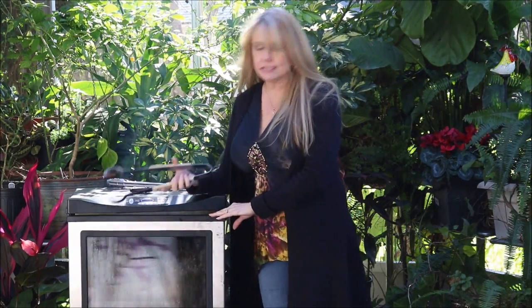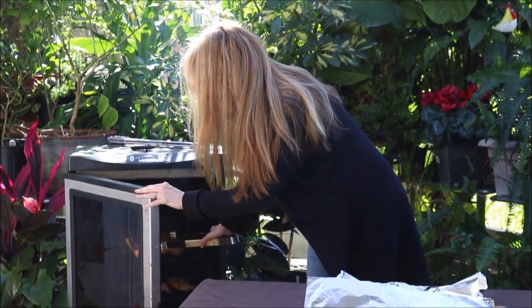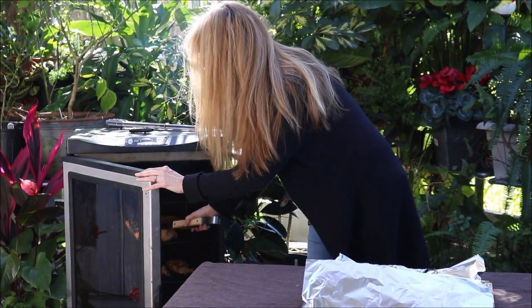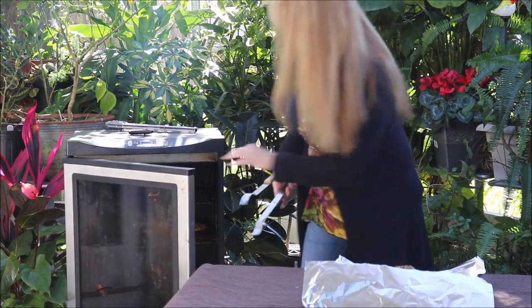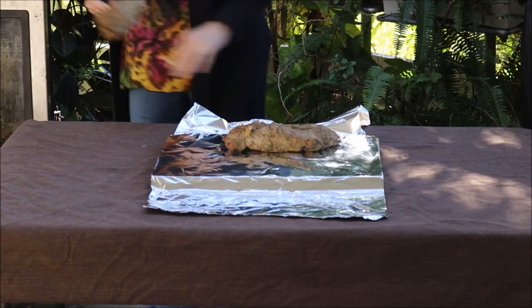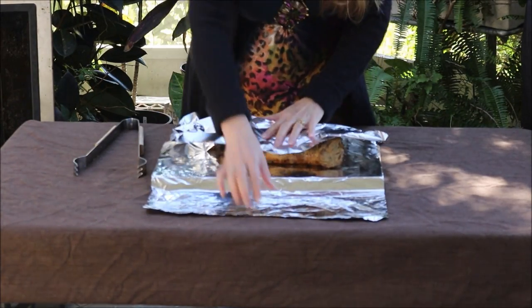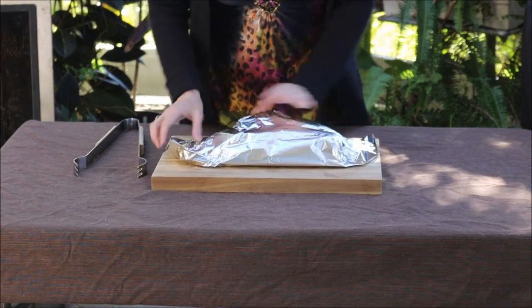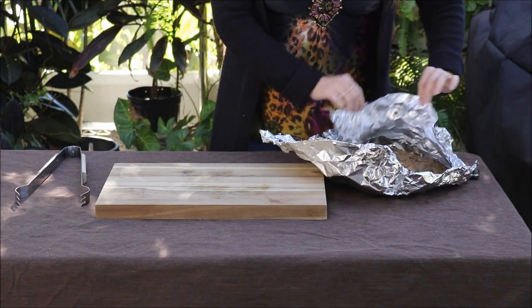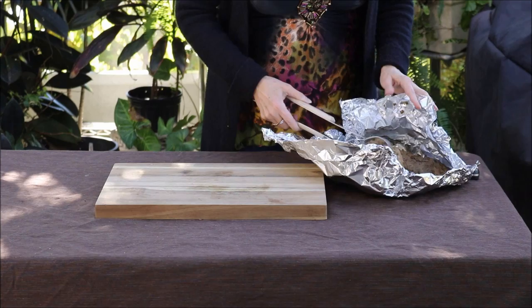I've checked my tenderloins — they're 140 degrees, so I'm just going to take them out. I'm just going to loosely wrap these in foil and let them rest, and they'll come to about 145 degrees. It has been 10 minutes. My tenderloins have rested, and they are exactly 145 degrees now.